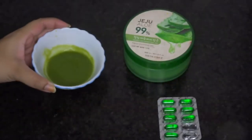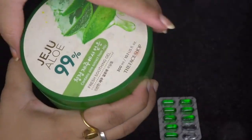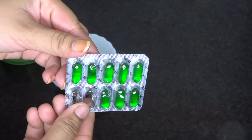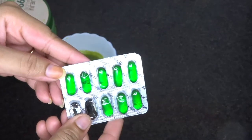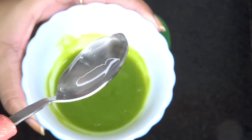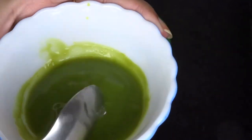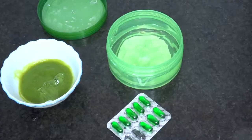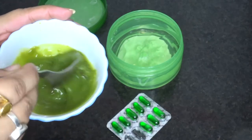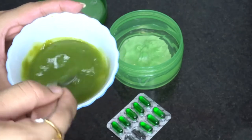My neem face cream is almost ready. Now I'm going to add aloe vera gel from The Face Shop — this is one of the finest aloe gels in the Indian market. I'm also going to add vitamin E tablets: two capsules from this strip. I'm taking one tablespoon of aloe vera gel, mixing it in, and then adding the two vitamin E capsules. These two ingredients will help to moisturize and nourish your skin, while neem will cure acne breakouts, pimples, and skin texture.